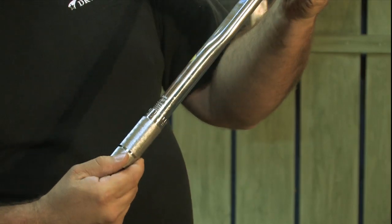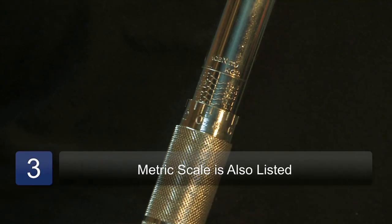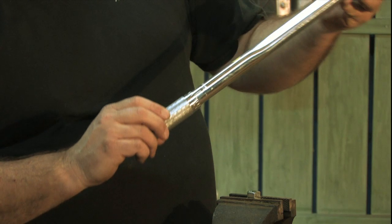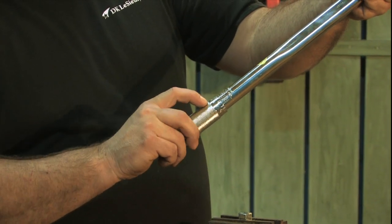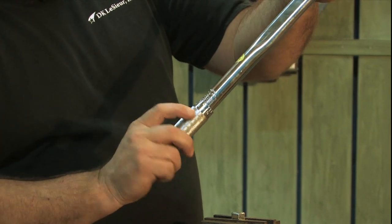There is also on the backside of this one is metric. So if you have readings that need to be metric, we have metric on the backside. Same thing — you line it up with your metric reading, and one through nine is on here.